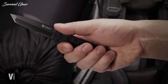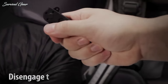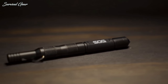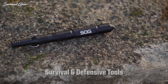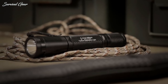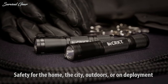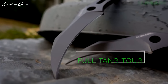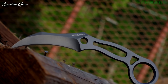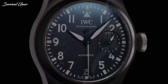EDC is more than just about your wallet and keys — it's a lifestyle, an art form, and a way of self-expression. When it comes to gear we haul with us on a daily basis, our EDC loadout is undoubtedly amongst the most important and the most personal. Black adds a little bit of class and subtlety to your carry collection. It's also non-reflective, a readily available color choice in most of the brands you've come to love.